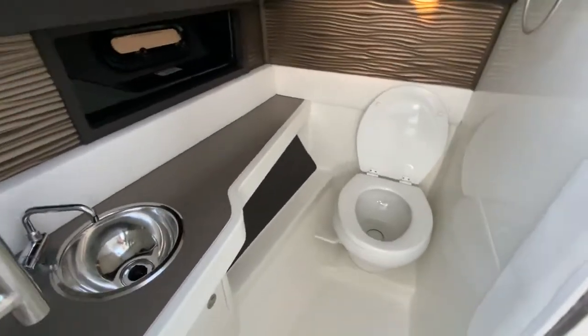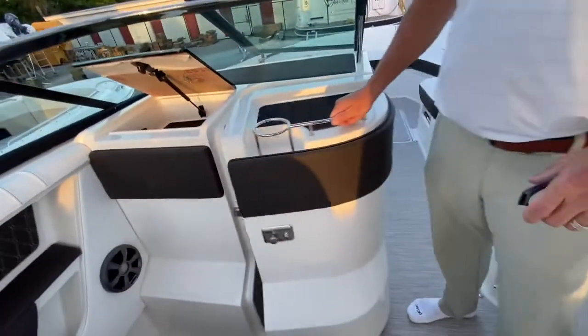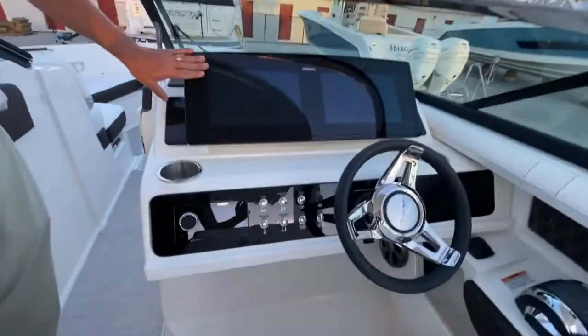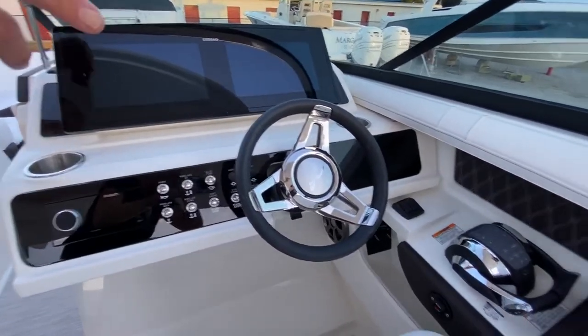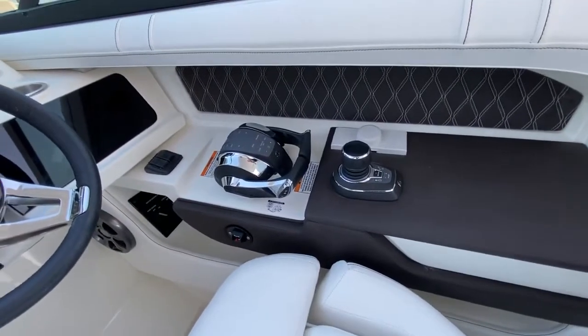It's an upgraded head with a vacuum flush toilet and a metal hammered countertop — very, very nice. Over on the helm side, you get dual 12-inch flush-mounted glass dash with Simrad displays. Over on the throttles and joystick control, there's your control for your joystick — very easy to operate.